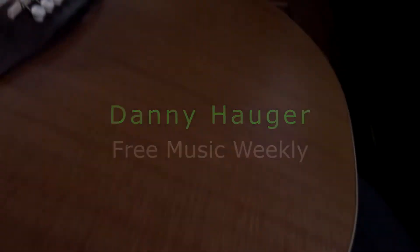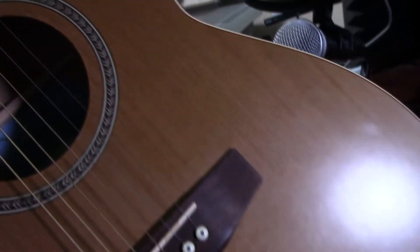Hey everybody, Danny Hogger here reviewing the Seagull S6 Coastline Folk Acoustic Electric Guitar. Let's go over the specs.